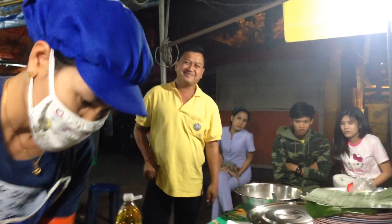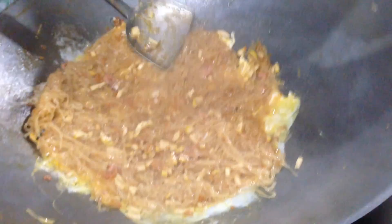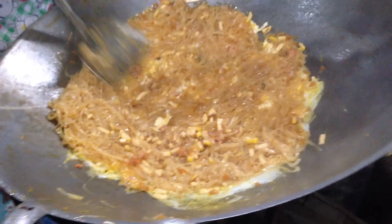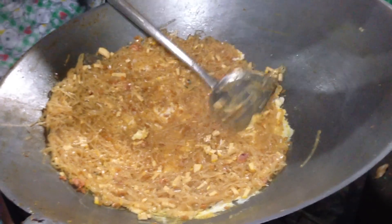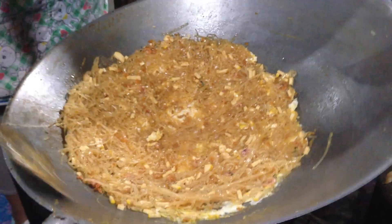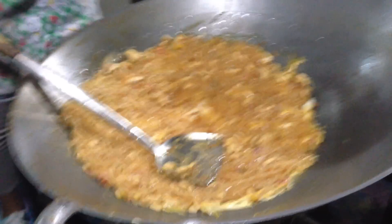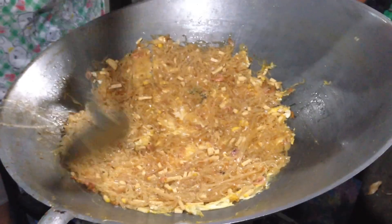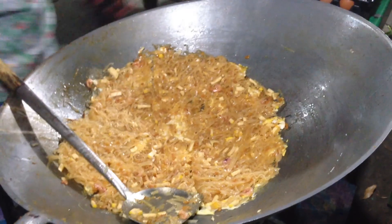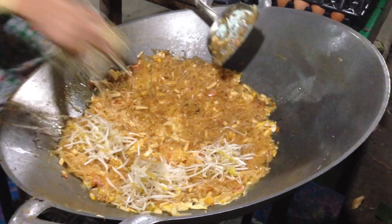When the egg is all flat, she'll spread it all over like this. As it cooks, it's actually on really, really low heat with a little drizzle of oil on top. She'll cut it in bits like a pizza. Then the fire goes right back up, a little more oil, and she will put little bits of bean sprouts for each portion.